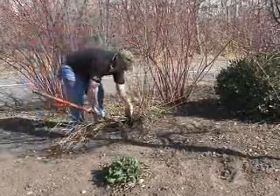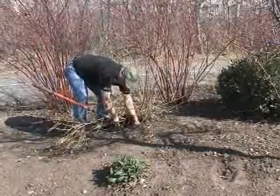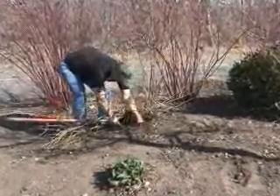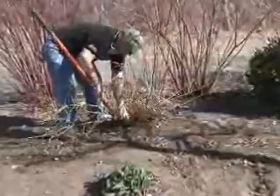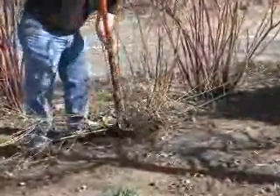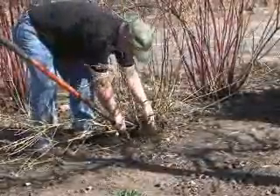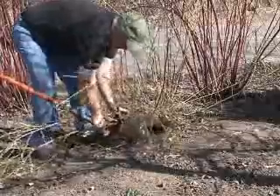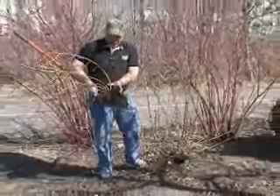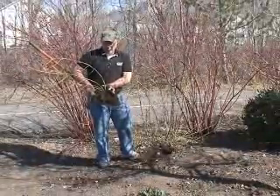Now we've got the plant out. You'll have a root down here that doesn't want to break away, so we're going to make one more cut. There we go. Now we're just going to try to move that as best we can, keep a little bit of the soil. I'm not real concerned because it's dormant, so it's not growing right now. We've got enough of the root where it should be able to establish in the new hole that we plan to place it in.